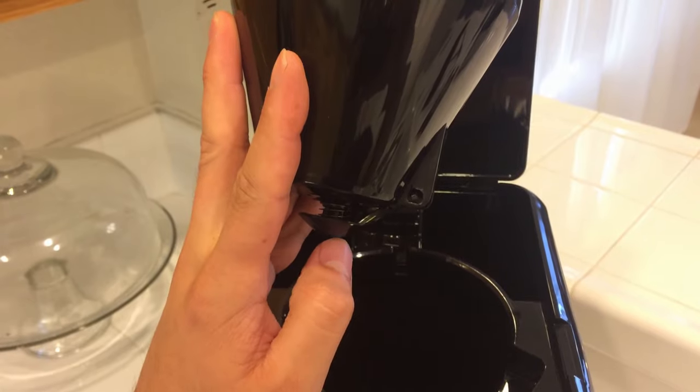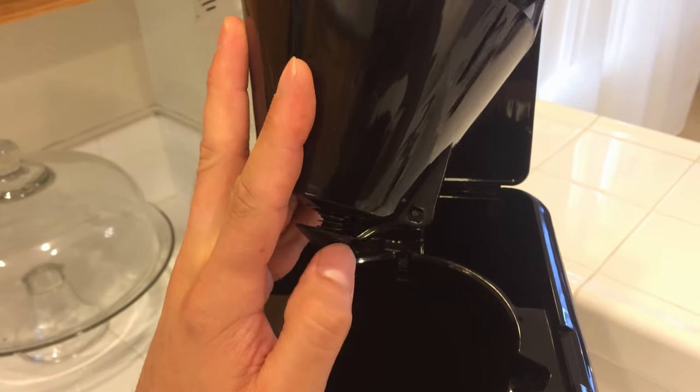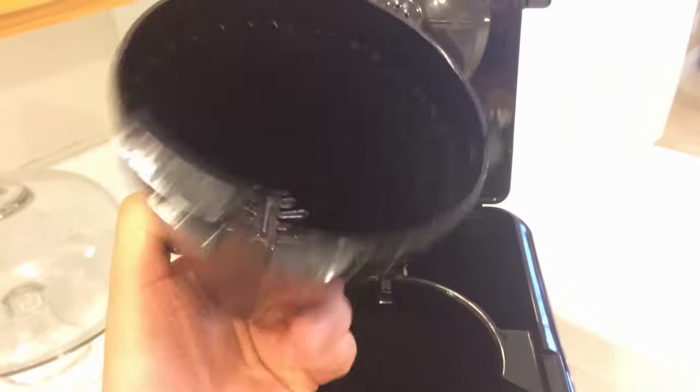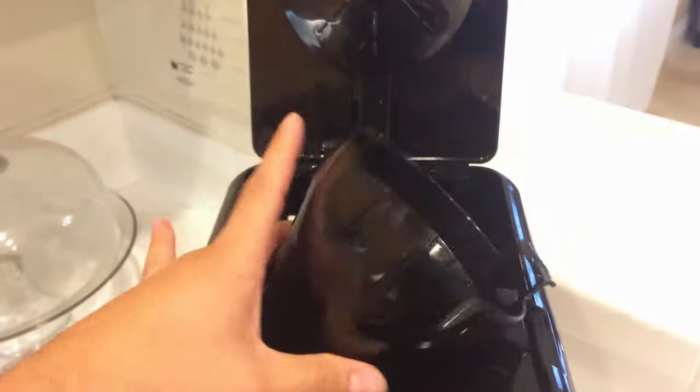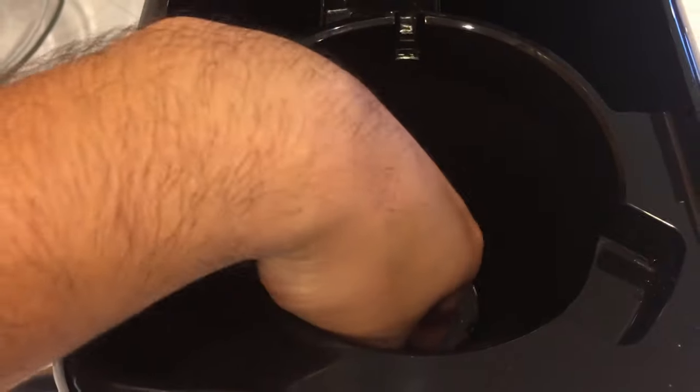You can take it out and the water will stop flowing, and then once you put it back in, whatever is remaining in the little holder will just pour right down into the pot. And here is where you're going to pour your water.